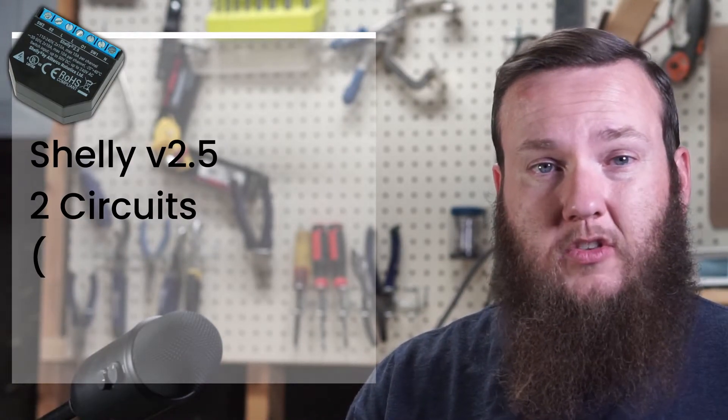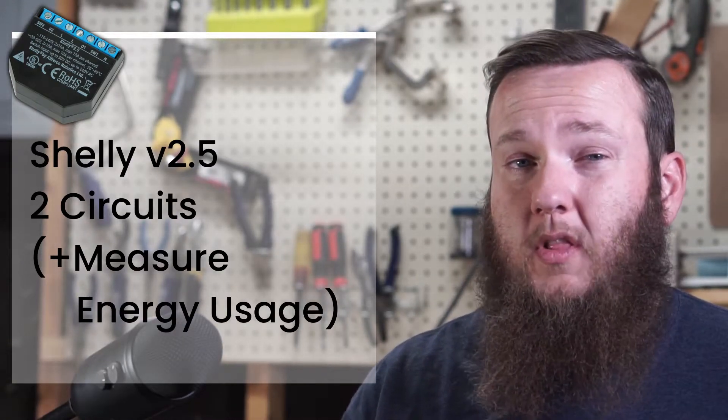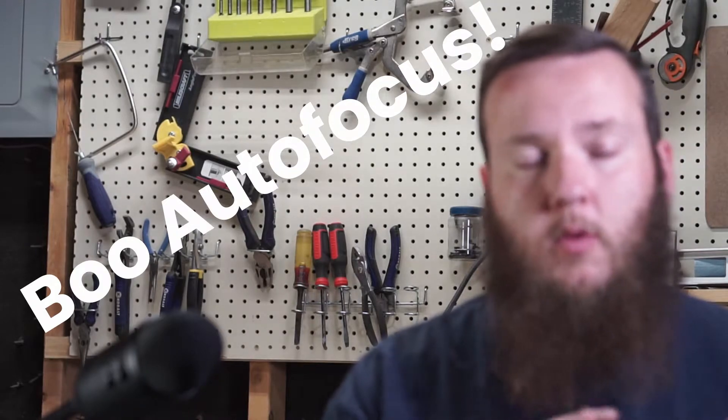The Shelly 2.5 is pretty neat because it has two different circuits that it can manage. It can manage two inputs like two switches to figure out what position a switch is in, and it can provide power to two different circuits. Normally these are going to be the same circuit as the switch, but it doesn't have to be. So what I'm going to do with it is replace — or rather put this behind — all the light switch fixtures in my house.